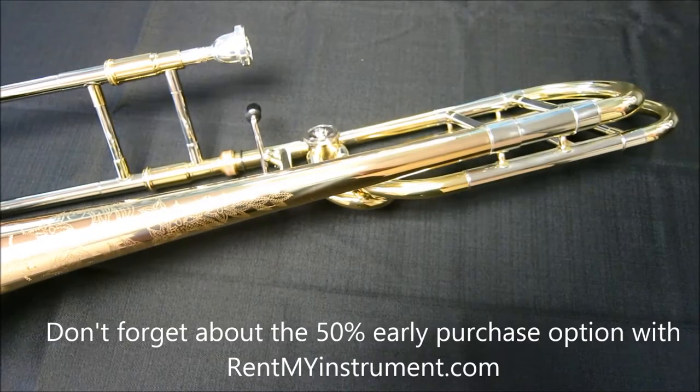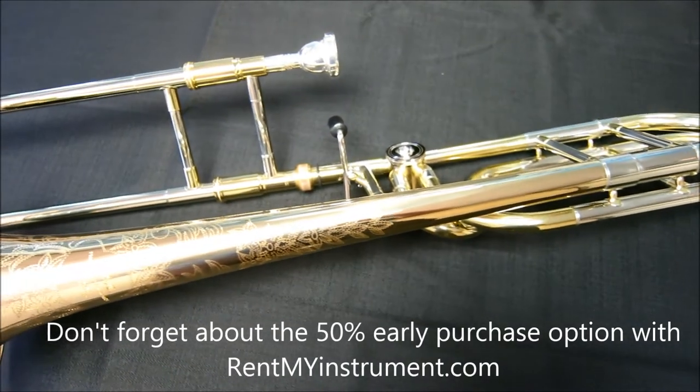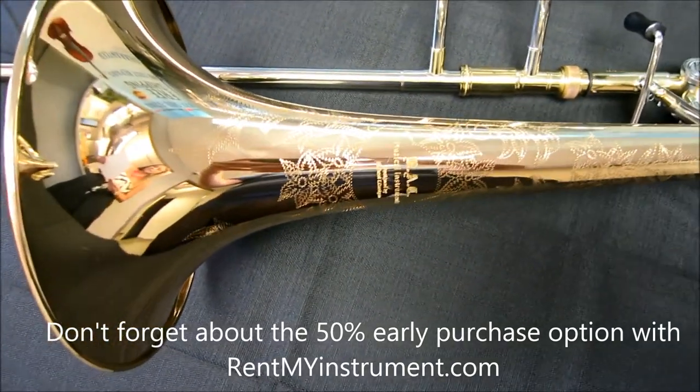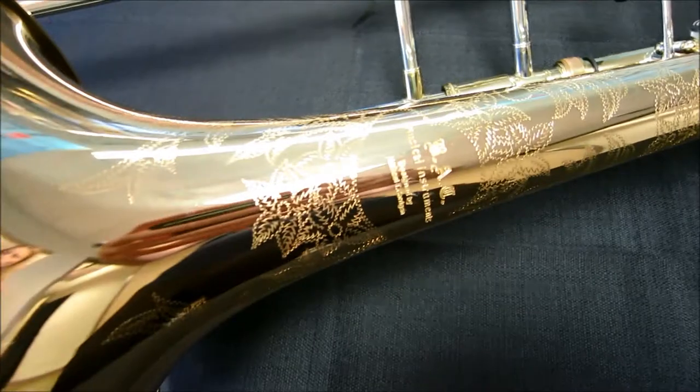Features of this trombone include a .547 inch bore, an open wrap F attachment, a hand engraved 8.5 inch gold brass bell, and a nickel silver hand slide.